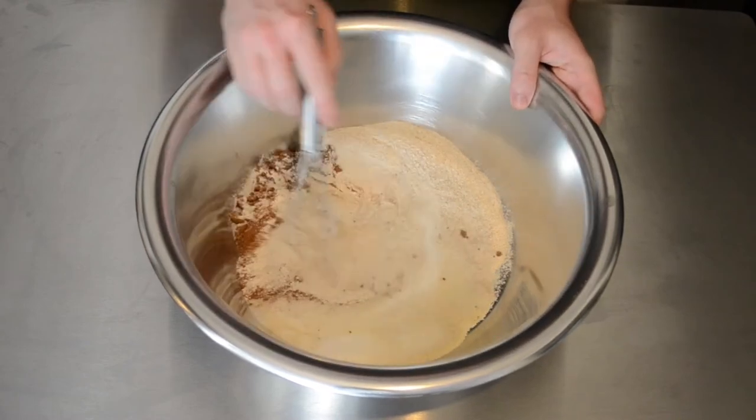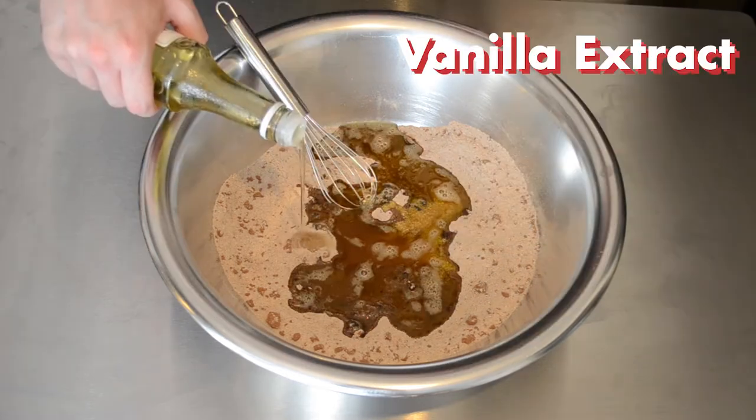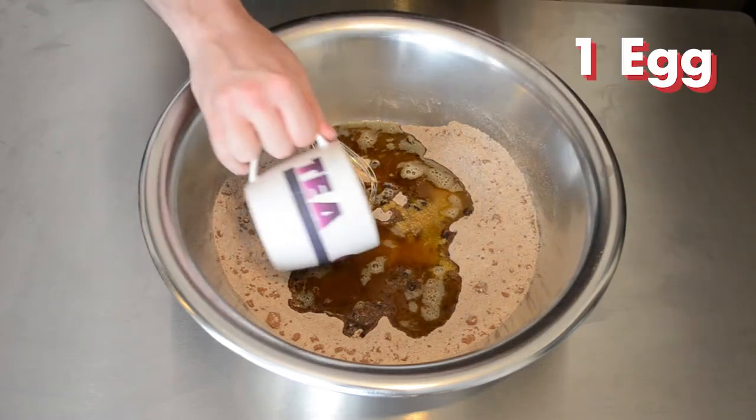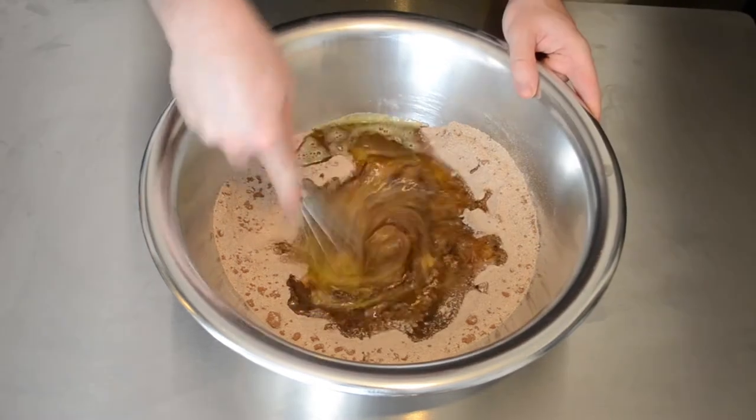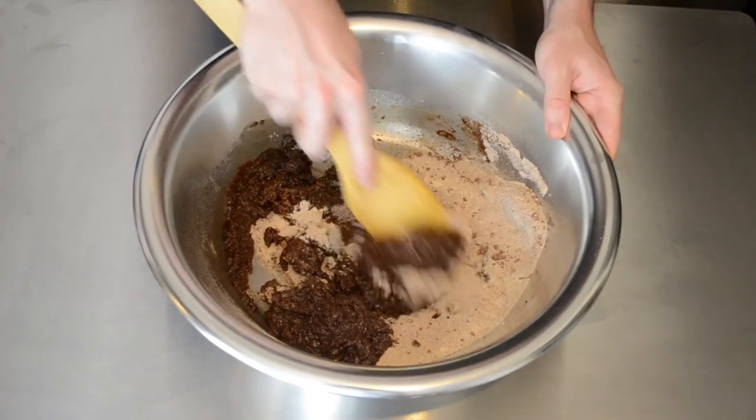We are then going to whisk it all together to make sure it is mixed up thoroughly. Once mixed, we are going to add our brown butter, some vanilla extract, and one whole egg. We are then going to mix it together using the whisk just to make sure the egg is completely broken up, before switching to a wooden spoon to fold it all in together.